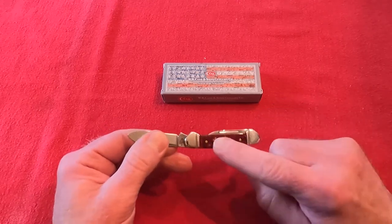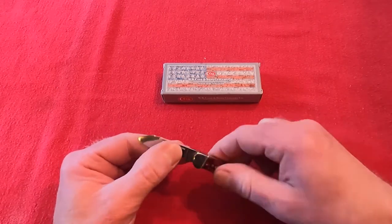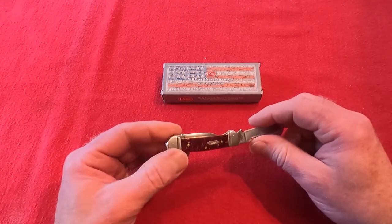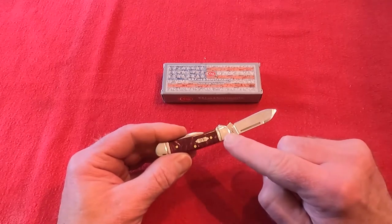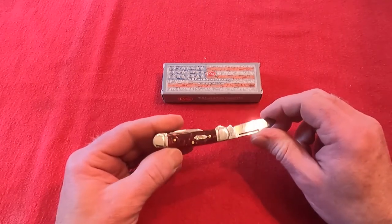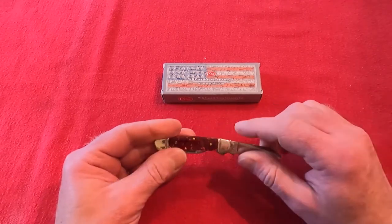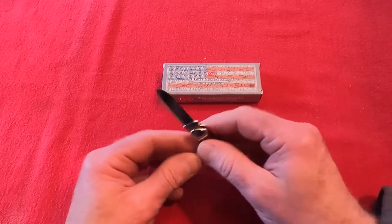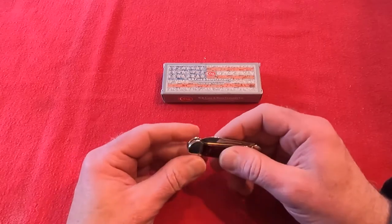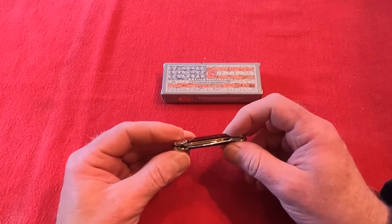There are a whole series of different scales you can get on it — this one is the burgundy. I really like this. The ends here are actually a brass color; they're made out of brass and highly polished. Everything on this is really quite smooth. All the edges are done up well — nothing would catch on your clothes or in your pocket or scratch anything.